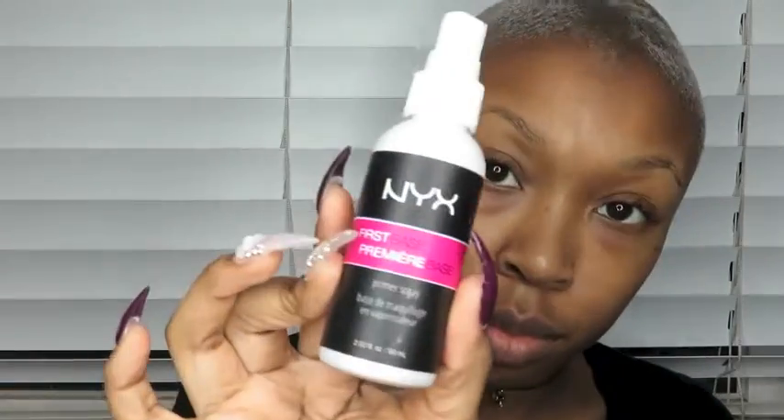Hello everyone, welcome back to my channel. To start off, I'm using the NYX First Face Primer Spray. For brows, I'm using the Wonder Brow Gel in the shade Brunette.